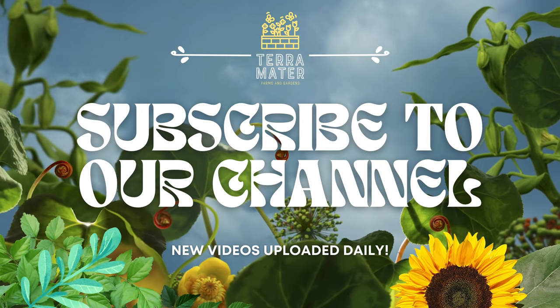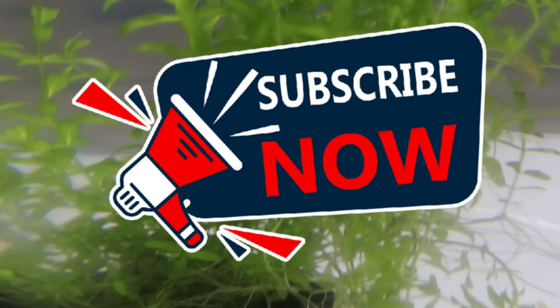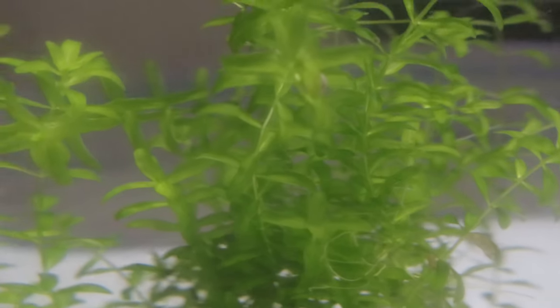Welcome back to Terra Mater Gardens, and today we're diving into the underwater realm of aquatic plants, discussing pearlweed, which is one of the few aquatic plants that can be used both as an underwater carpeting plant in aquariums and as a ground cover in terrariums.